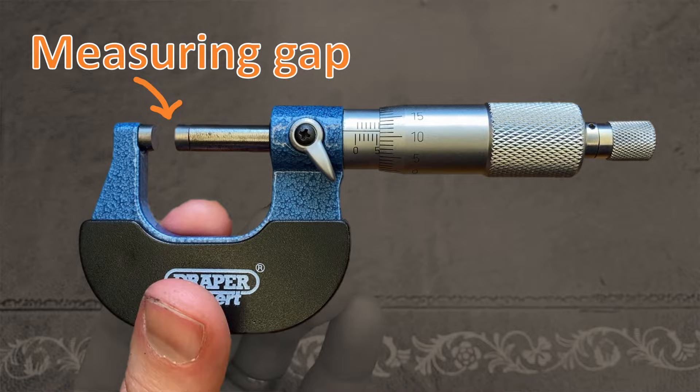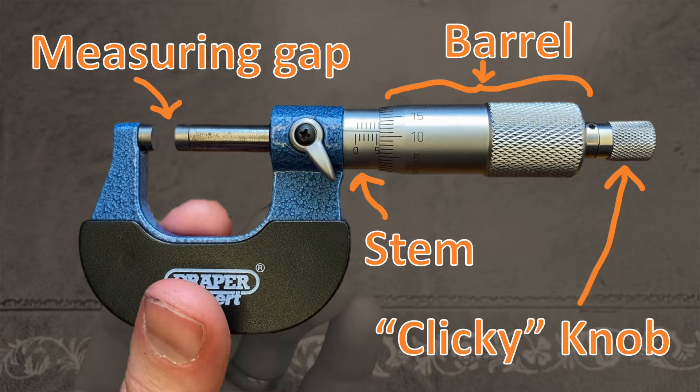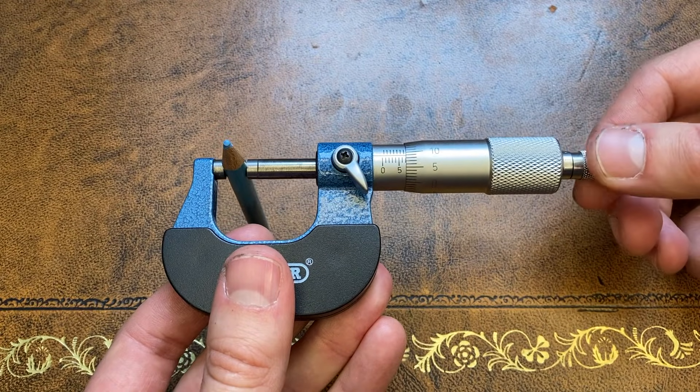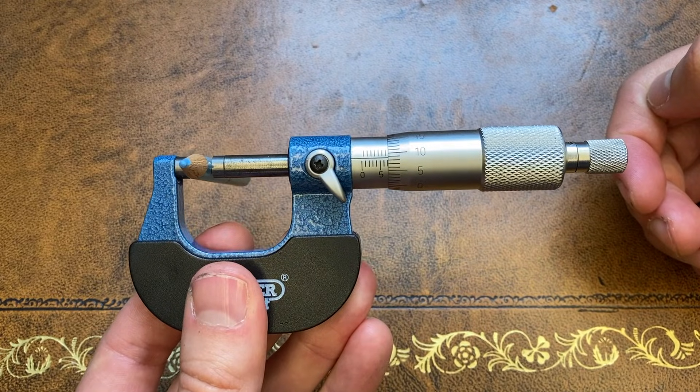A micrometer screw gauge, or just micrometer for short, is usually made up of four things: the measuring gap, the stem, the barrel, and a clicky knob. Whatever you want to measure, for example the diameter of a pencil, goes in this gap and by turning the clicky knob we can close the gap so that the pencil is snug in between the closing ends. It's really important that we use the clicky knob to do these adjustments and not rotating the barrel itself, since this will minimise the risk of damaging the thing that you're measuring.